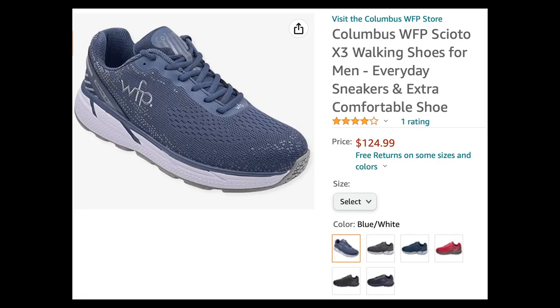Here we are looking at the Columbus WFP Scioto walking shoes for men — everyday sneakers and extra comfortable shoes. Actually they're for men and women, they just change the numbers of the sizes. This is the Scioto or Scioto X3 model.